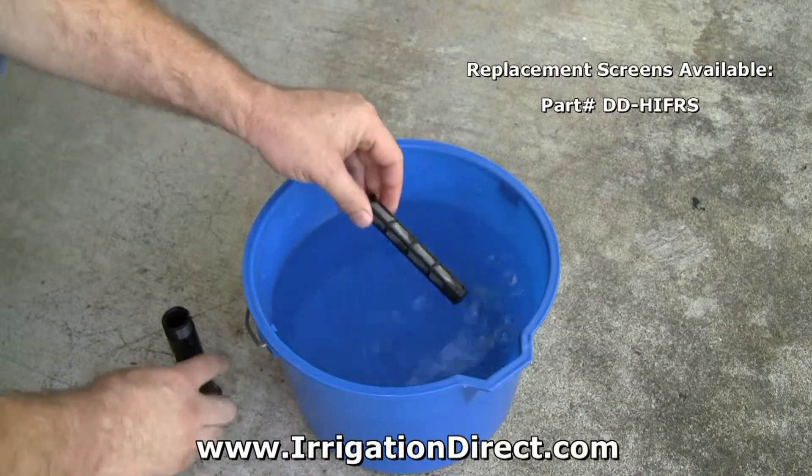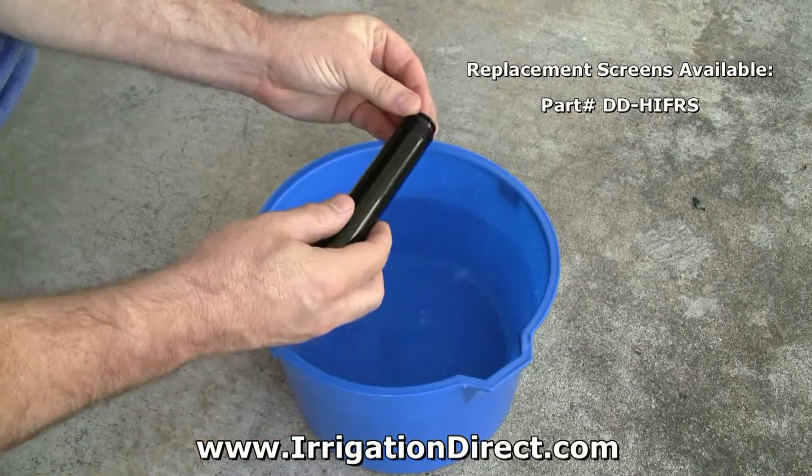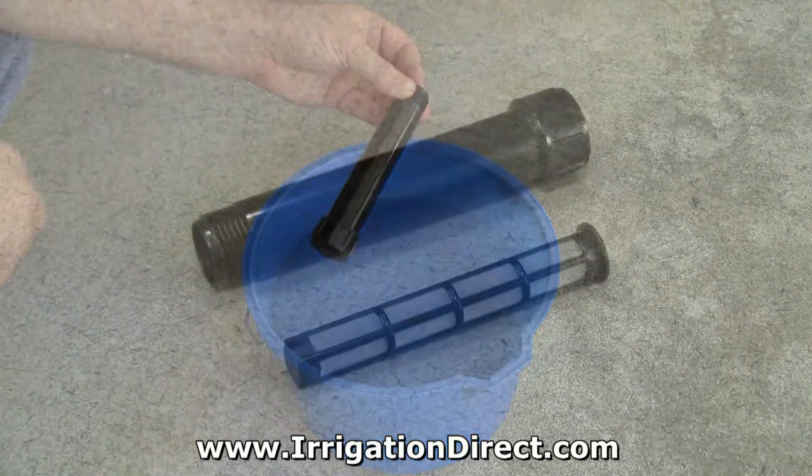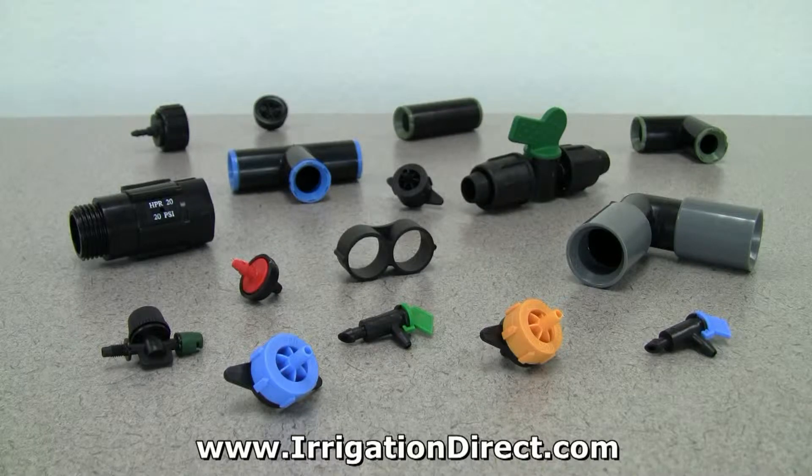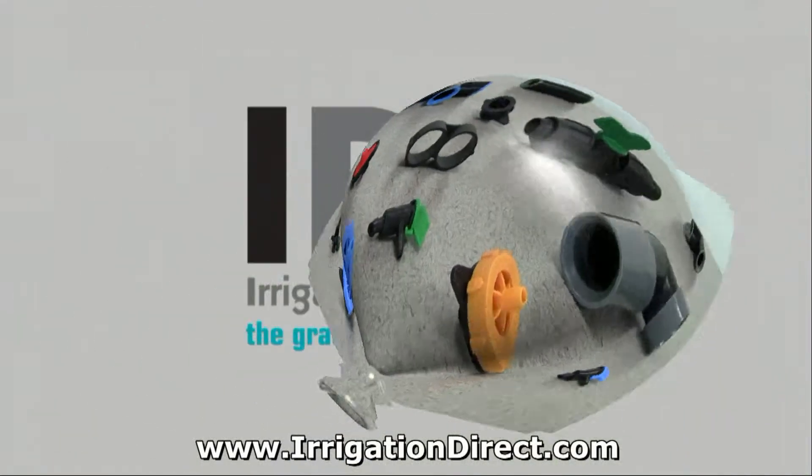Replacement screens are available if needed. The HIF 75 hose inline filter is just one in a full line of professional irrigation products available from Irrigation Direct.